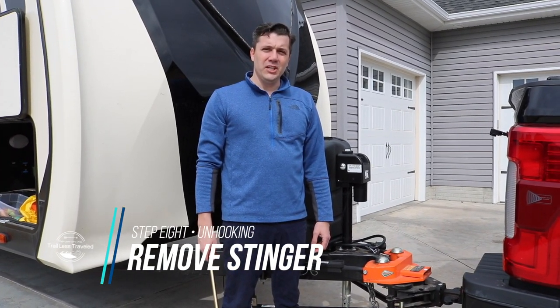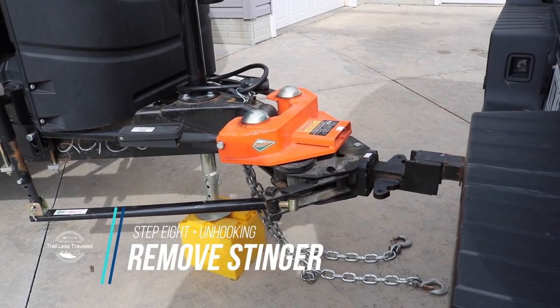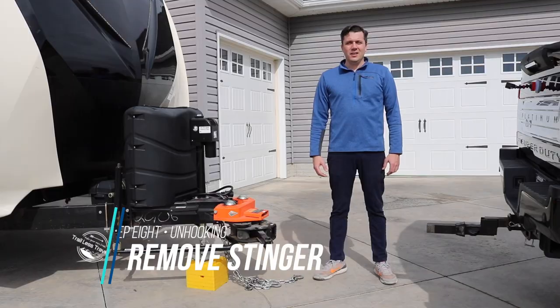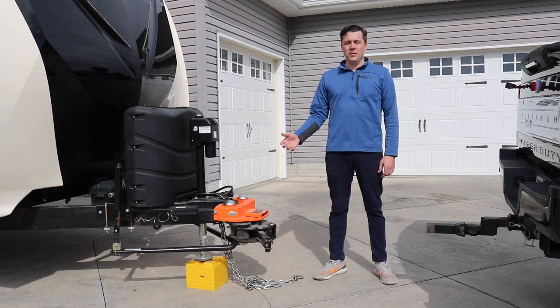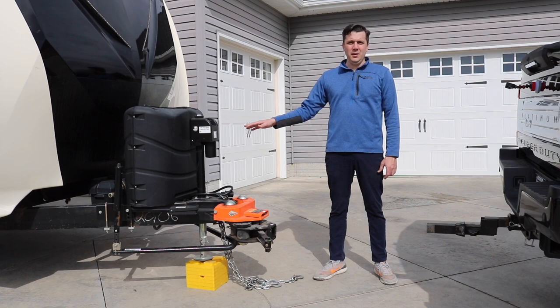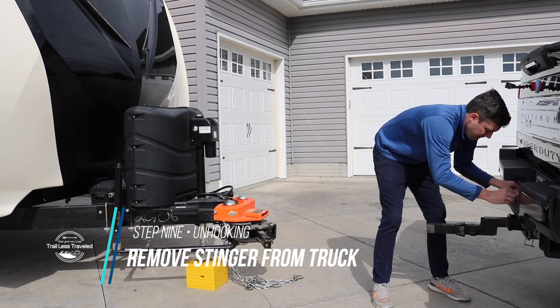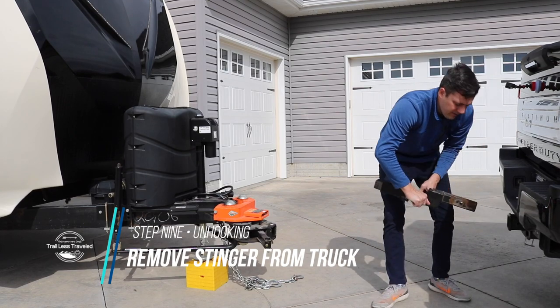At this point we're ready to remove the stinger from the actual hitch, and how you do that is by driving the pickup forward. Now that we've removed the stinger from the Hensley hitch, you can continue with the setup process of your camper. One of the things I always do with the stinger is remove it from the truck because it does stick out so far.